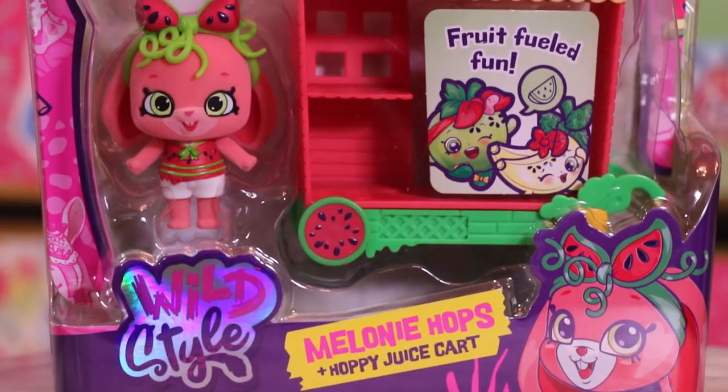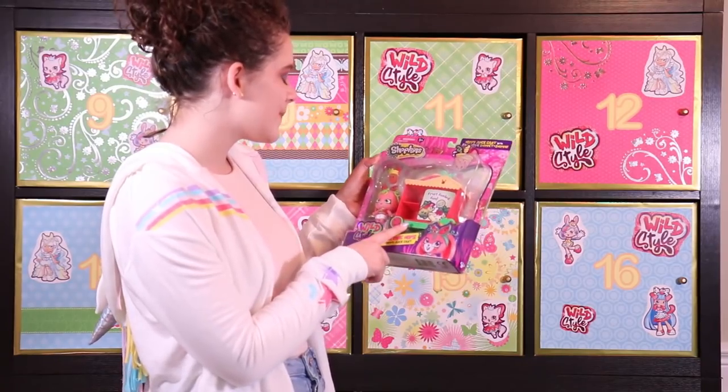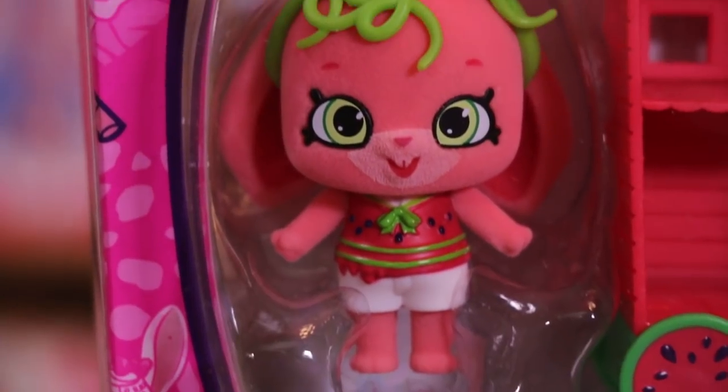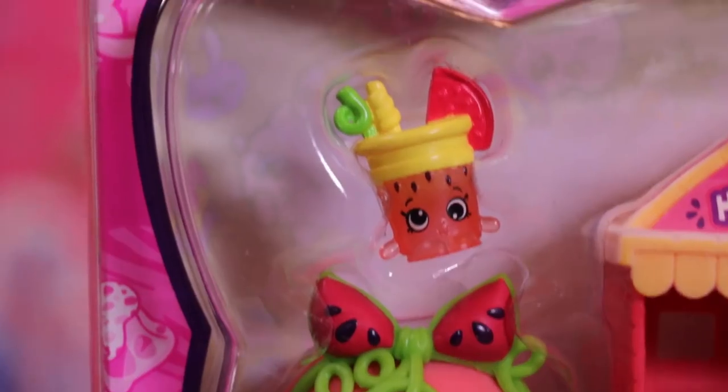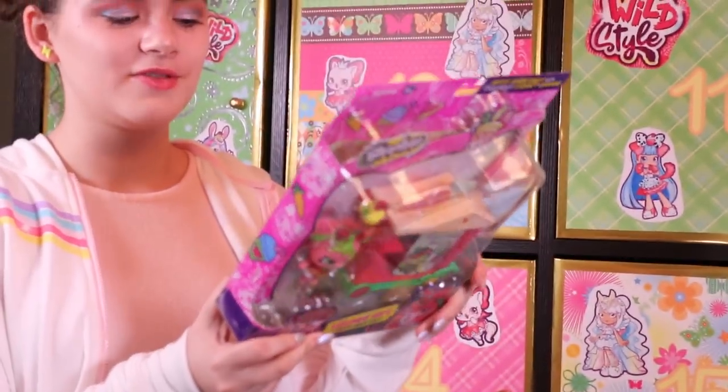This is Melanie Hops. She comes with a cute little cart that says Hoppy Juice on it, and the little Shopkin she comes with is named Melina Smoothie. She is from the Glazed Fruits Tribe, which sounds honestly super cute.